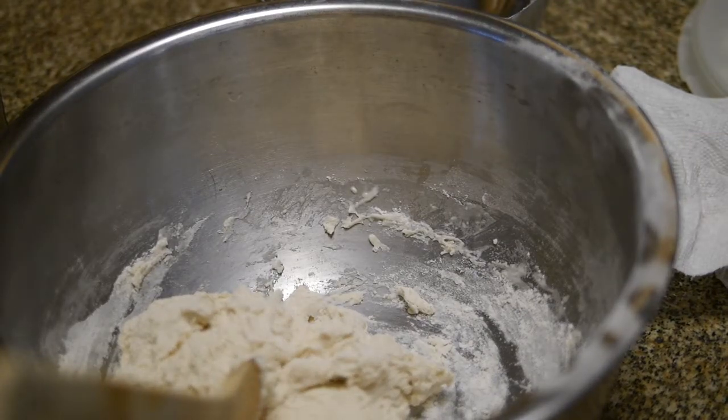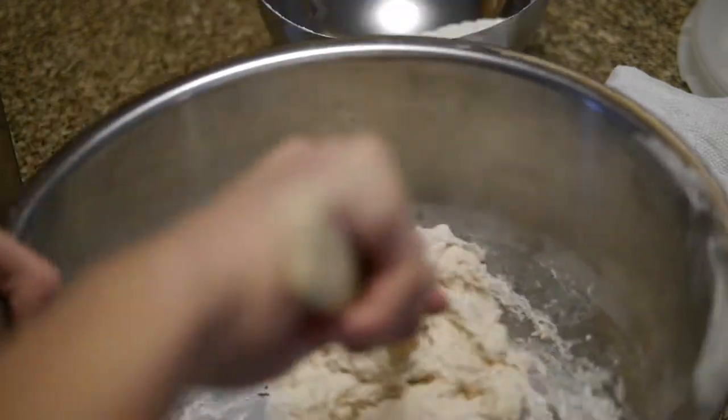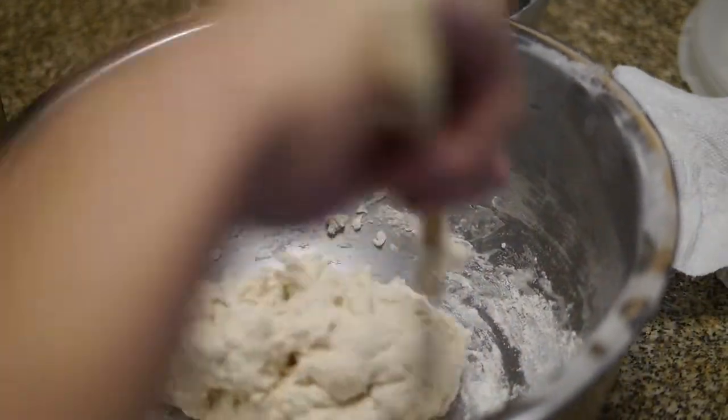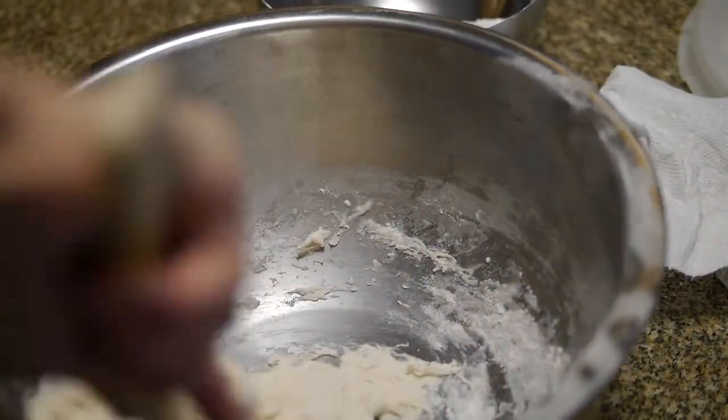So what happens next? In a damp tea towel — or plastic wrap, it said.